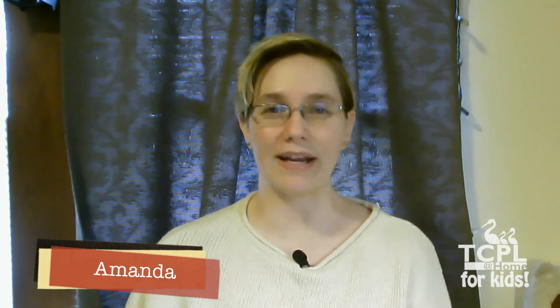Welcome! My name is Amanda and I'm one of the children's librarians from the Thomas Crane Public Library in Quincy, Massachusetts. This video is part of our DIY children's program resources.